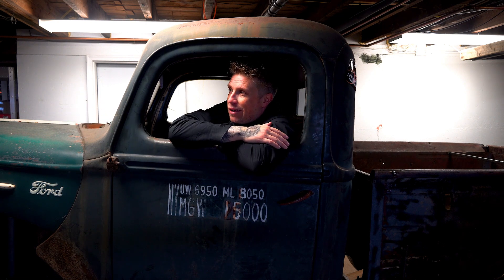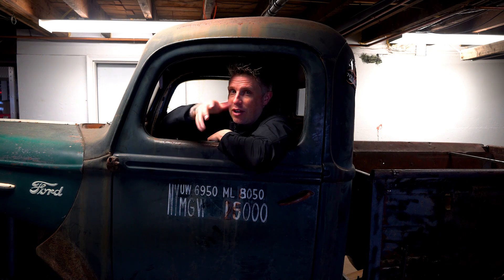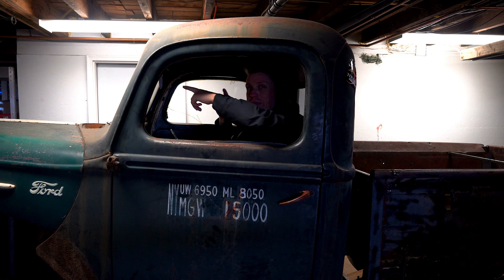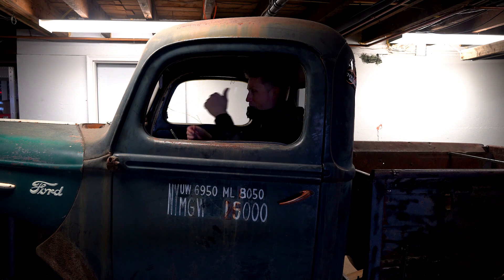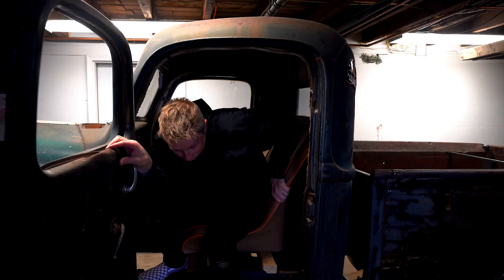All right dudes, the rat rod's done, we've been working on it — projects all done, we're going for a drive. I haven't been filming it because it's just been doing so much work to it. So I'm just gonna get in and start it up and I'm gonna leave. That was a joke, a really bad one.